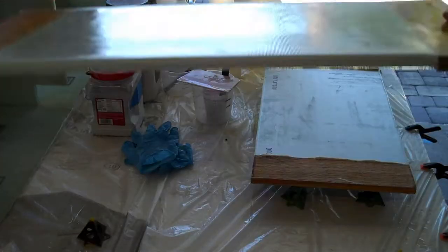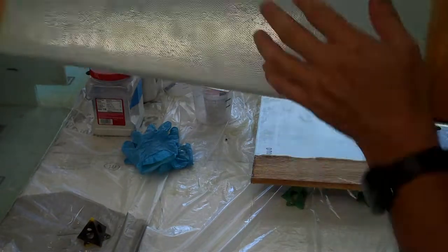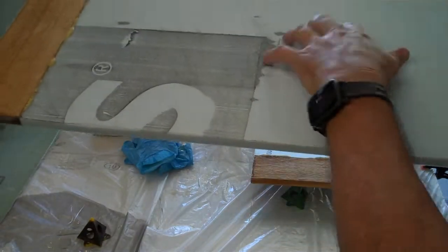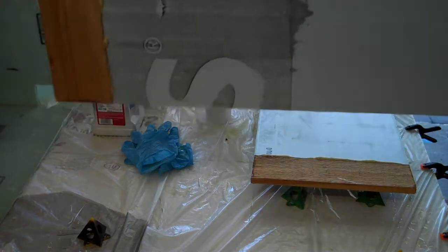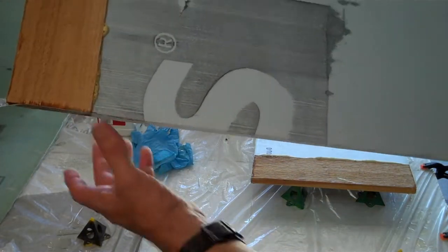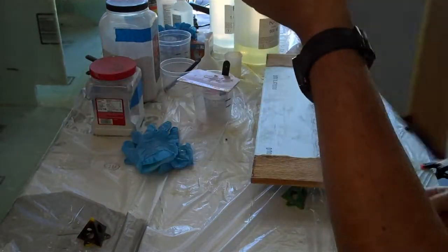One layer of fiberglass has made these guys quite rigid. They used to flex when you lifted them up and now they don't. I'm going to be putting a layer on the back mostly just to protect this foam. These are just doors - they only have to support their own weight and I'm hoping nobody will be standing on them anyway. So I'm going to do one layer on the top and one layer on the bottom.